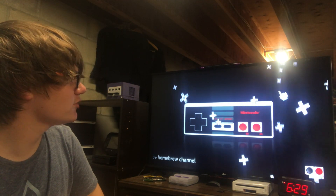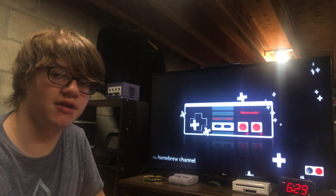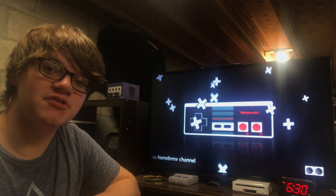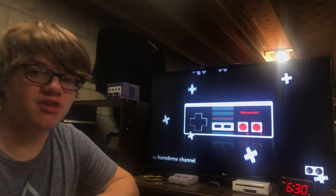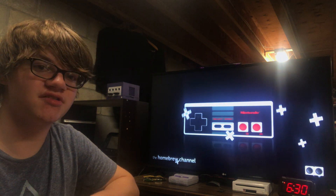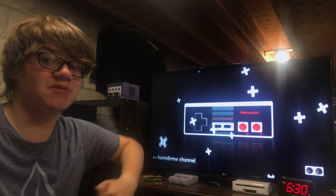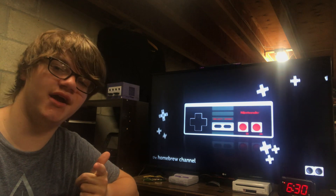Once you get to this screen, highlight 'Install the Homebrew Channel' and click it. I already have the homebrew channel so I don't need to click it. But once it reads success in green text, you know you're good to go. Once you do that, click exit, and then you will be in the homebrew channel. What it normally looks like is a blue background with some bubbles. If you don't know what to do from here, just make an apps folder in your SD card, download some homebrew apps, and get those going.